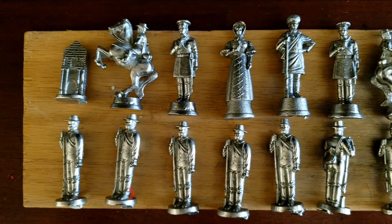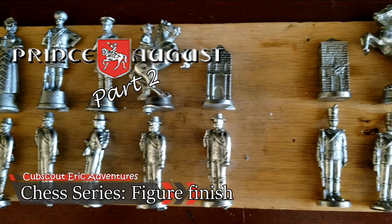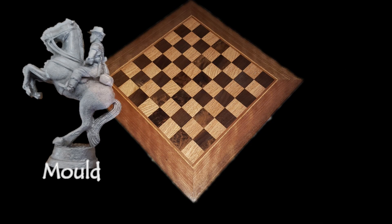Welcome back to our part two of our chess mirror badge series. Today I'll be showing you how to polish the figures. Make sure to subscribe to my YouTube channel — I make really fun videos. If you missed my video on how to mold the figures, go check it out. Otherwise, today I'll be showing you how to polish and finish the figures.